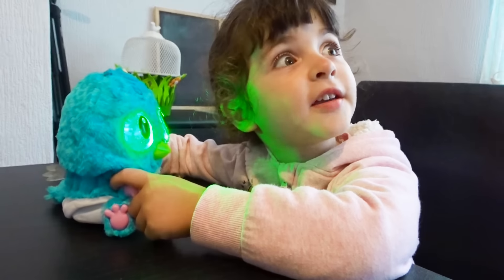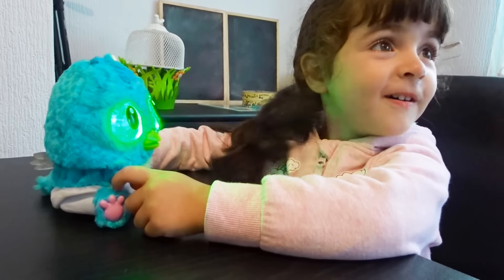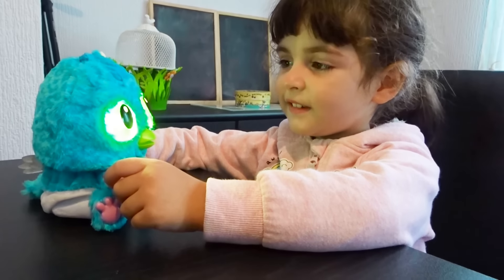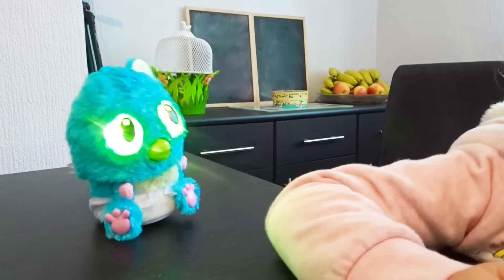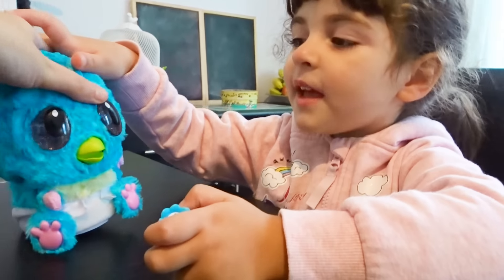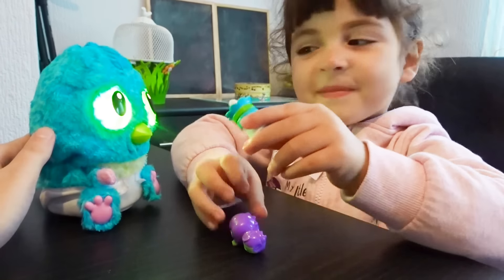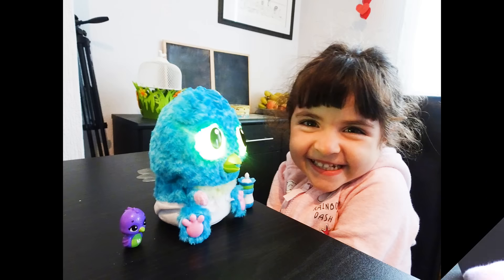He's crying! No, he's not crying — he's sick! What do you have to do when he's sick? You need to touch his forehead like this. Oh, he's listening. I want to drink. Peekaboo! Come on, drink — come on drink!